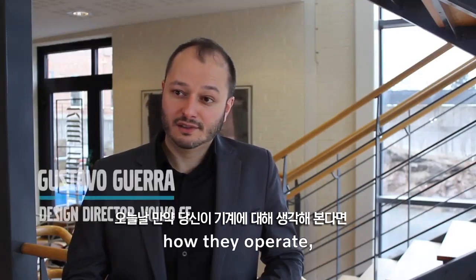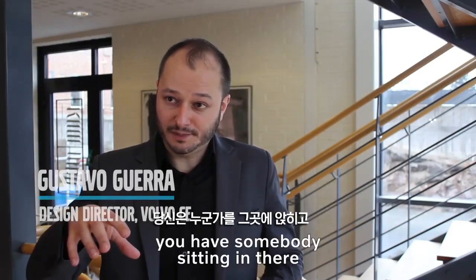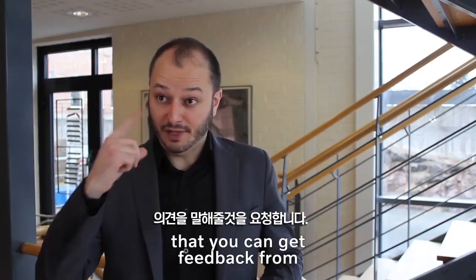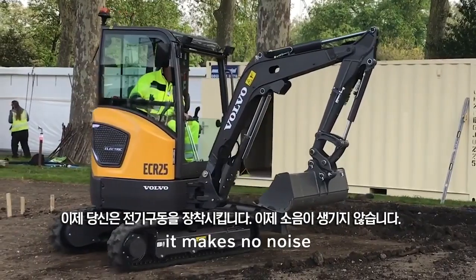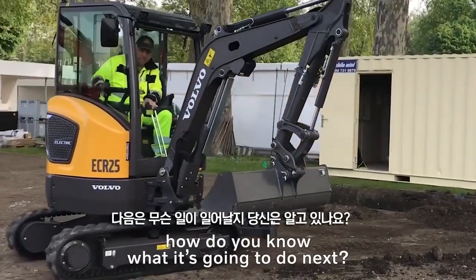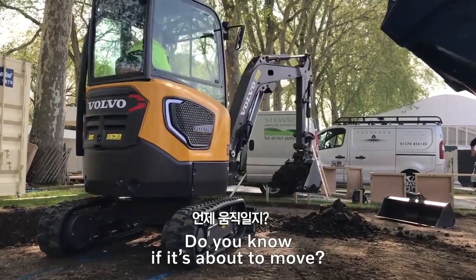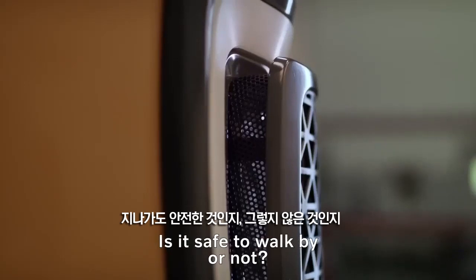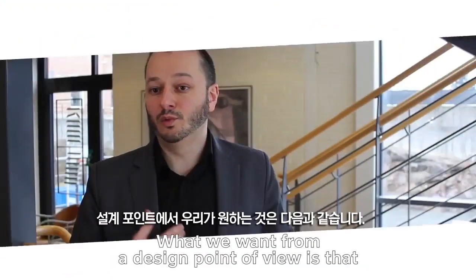If you think about machines today, how they operate — you have somebody sitting in there that you can get feedback from, and you have the noise. Now you put in an electric machine that makes no noise, and the machine is just standing there. How do you know what it's going to do next? Do you know if it's about to move? Is it safe to walk by or not?